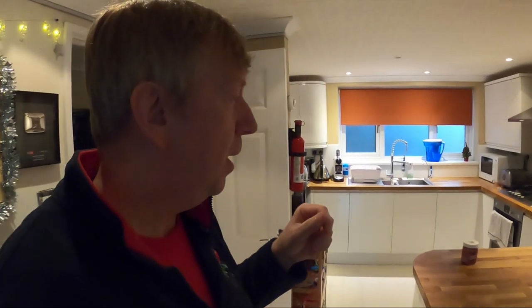So about an hour away now from the start of the live stream. Just had a little tidy up of the kitchen, got everything set out, ready to go. Got some new lighting.